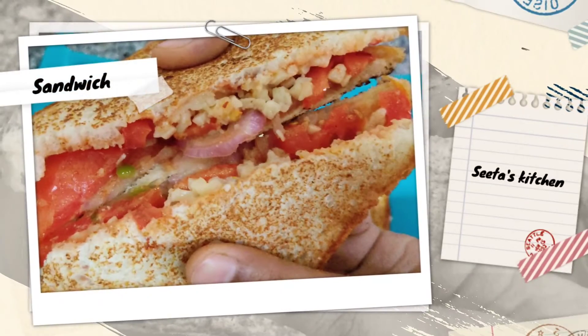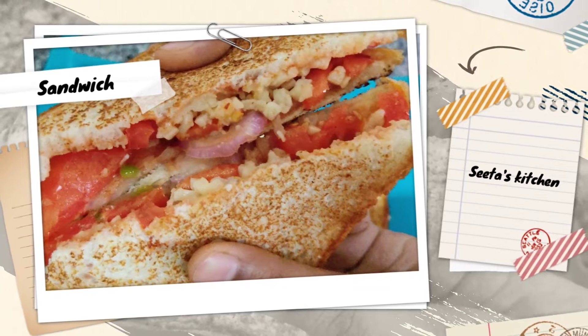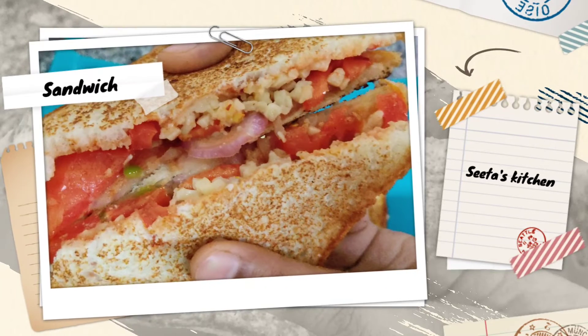Hello everyone! Welcome to my channel Zidas Kitchen. In this video, I am going to share with you a lot of quick and easy recipes.